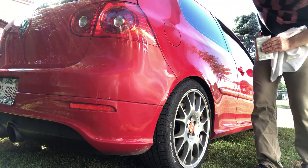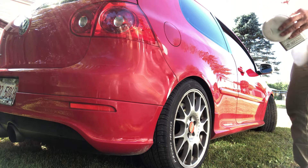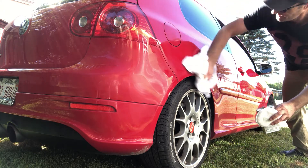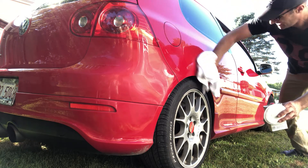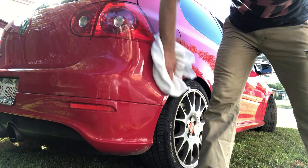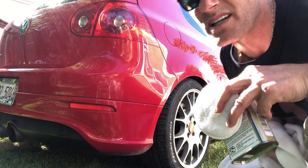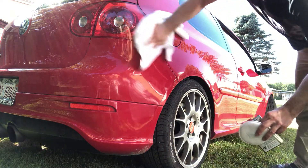It's too hot outside to be dealing with this, that's why I'm not finishing the whole thing. Just showing you how good it is — you can see the difference between how it was and how it is now. You can see how shiny it is, look at that.